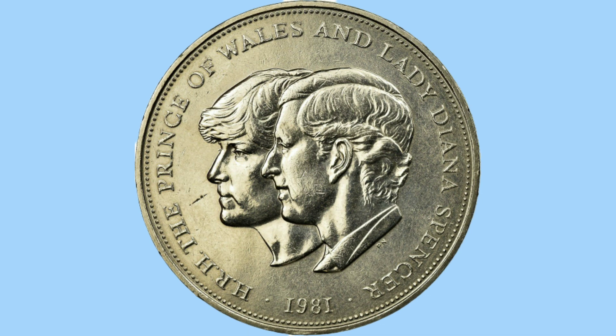Which is basically saying His Royal Highness the Prince of Wales and Lady Diana Spencer, who would now be married to become Prince Charles and Princess Diana. The date of the coin at the bottom is 1981, which is the year of course of their marriage, and why the coin was released to commemorate this event.